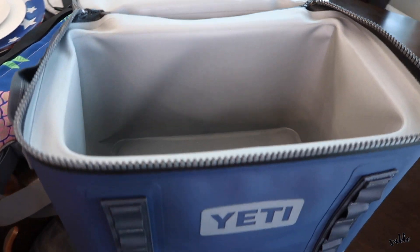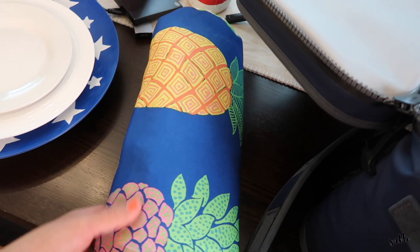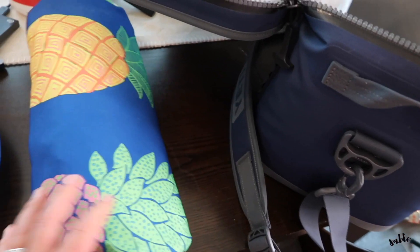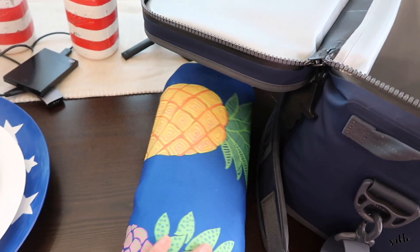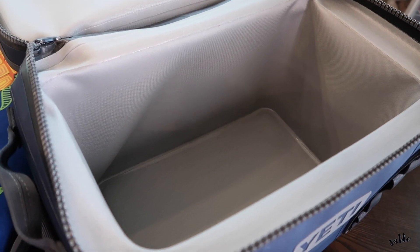I'm going to be packing all this up in our Yeti. Let me give you a peek inside the Yeti so you can get an idea of the size. This is our Yeti cooler bag and I'm going to be packing everything in here today. We also have our picnic blanket — I have a couple of picnic blankets but I thought this one would be fun because it's a school picnic for the girls. I'm going to go ahead and get everything loaded up so you can see how it all fits inside.